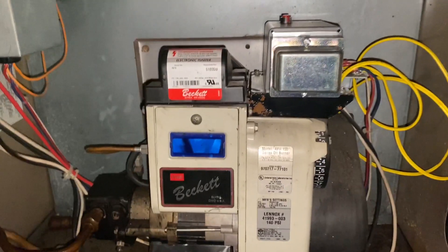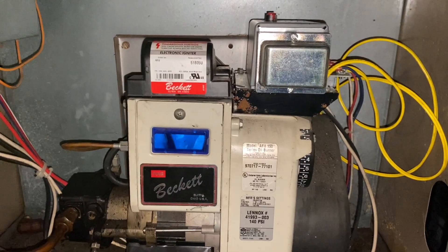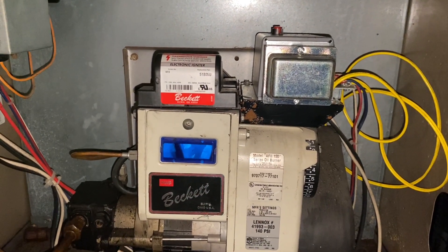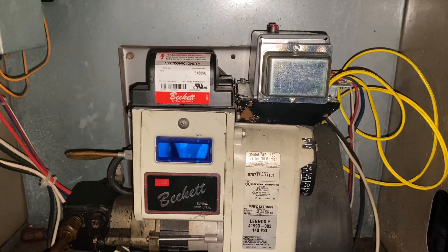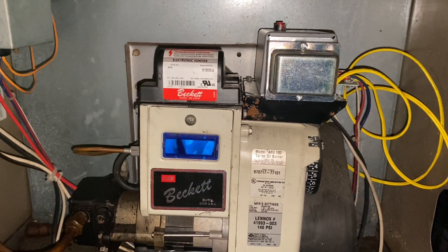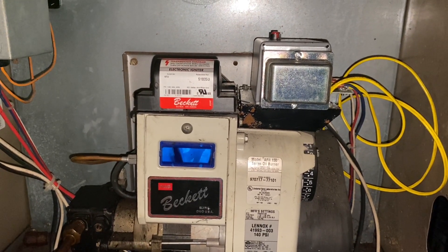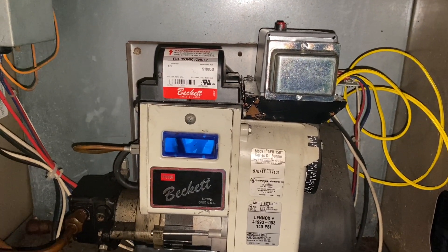It's been about 30 to 45 minutes and the furnace has been running great — the temperature is coming up. I went ahead and turned the furnace off, reconnected the thermostat, and everything is set up properly. Looks like the issue was the cad cell — a $28 part and we're good to go. If you have any questions, leave them in the comments, hit like and subscribe, and we'll talk to you later.